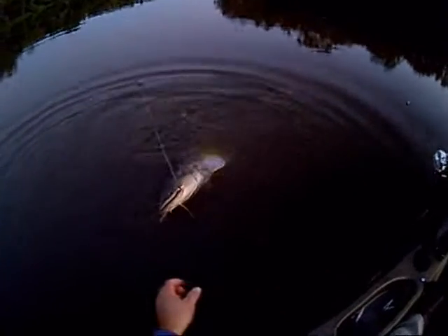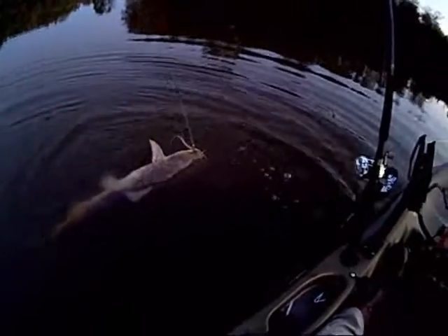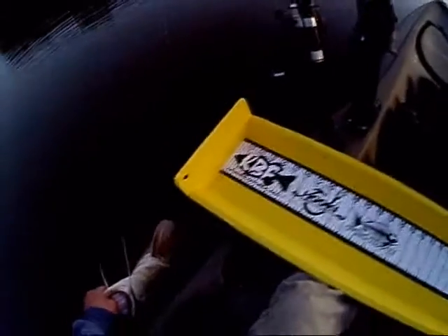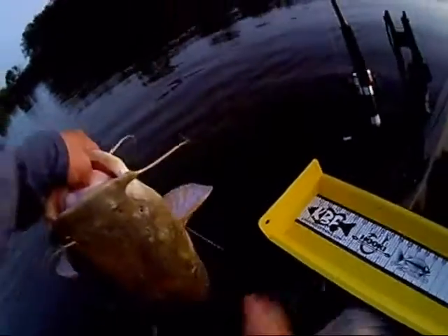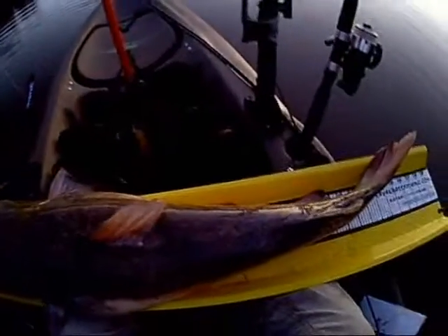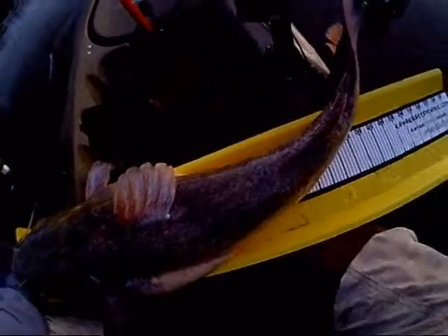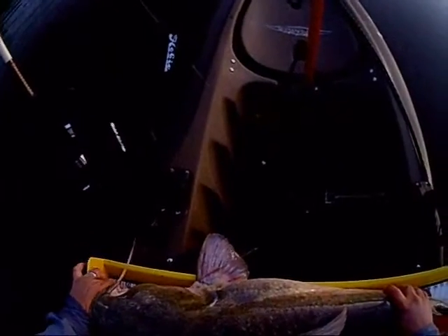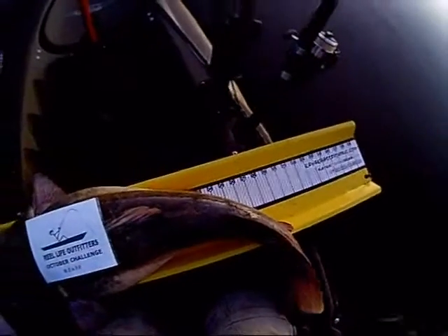That's a good catfish there. That's a pretty good one there. If he starts flopping I'm in trouble. Get this out. Better start taking a few pictures just in case.